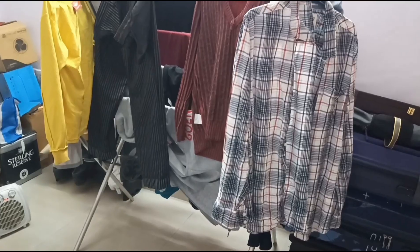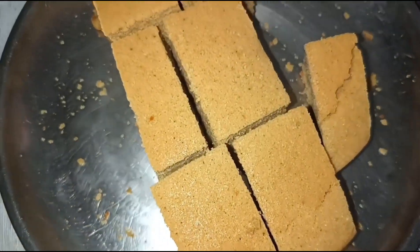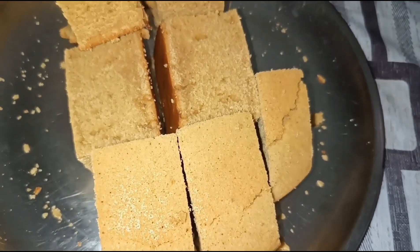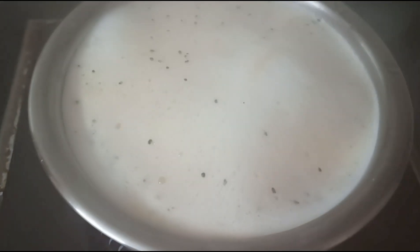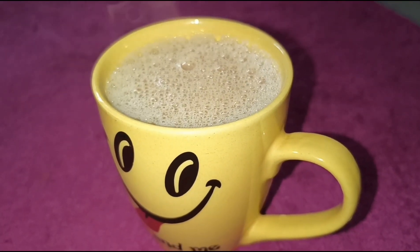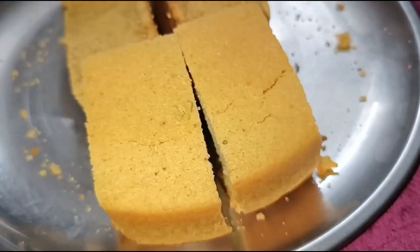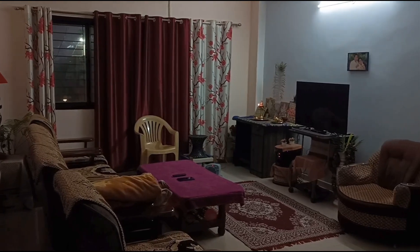We put the cake on our side. Put a cake in the morning. Now, let's cook it on the side of the dish.